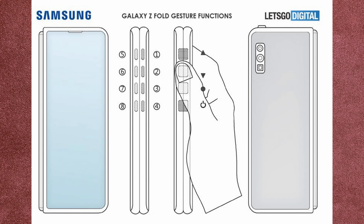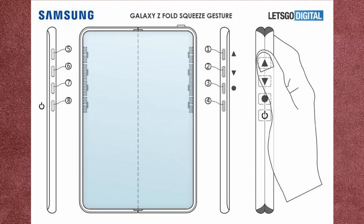Obviously you could probably do more things with that, because they also show another diagram where the person is squeezing the phone, and that could do something. It's the Z Fold squeeze gesture, and that is very similar and reminiscent of Pixel phones from the past where you could squeeze the phone and it would launch your assistant. So they have that.